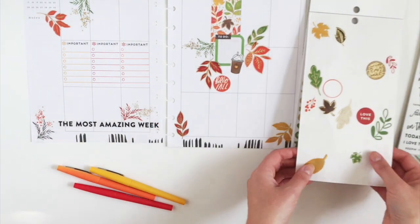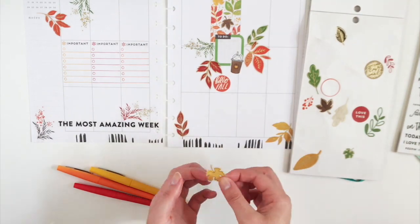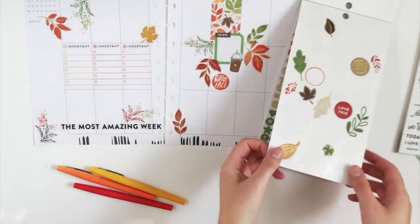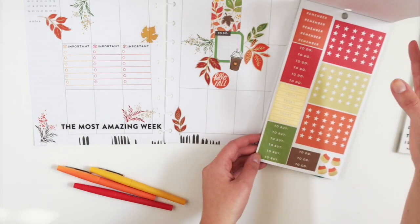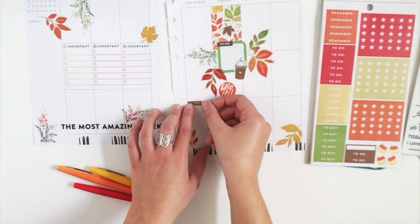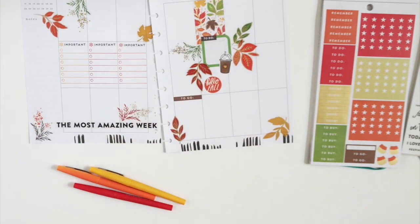I'm going to put 'Hello Fall' on Friday to mark the first day of fall. And I have a feeling I'm going to have to run some errands on Thursday, so I'm just going to use a to-go label and then use my checklist stencil to make a couple boxes.